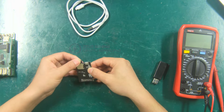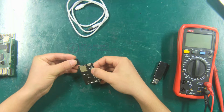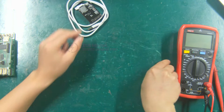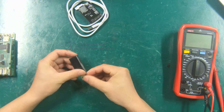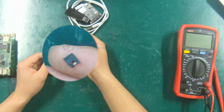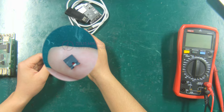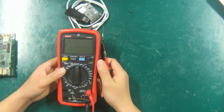The TF card on the burning module is used to copy the firmware. Card reader, used to copy firmware to TF card. Jumper cap for shorting the powering unit of the control board. Multimeter for testing voltage.